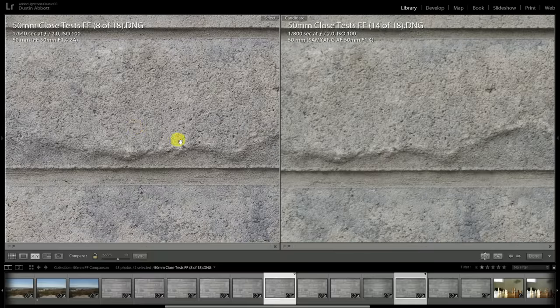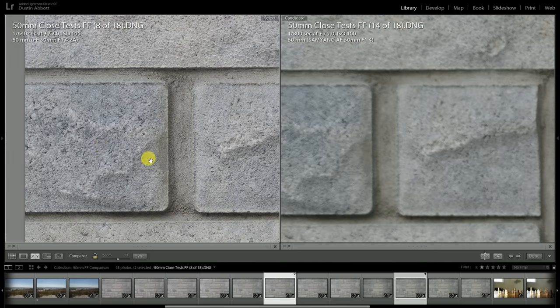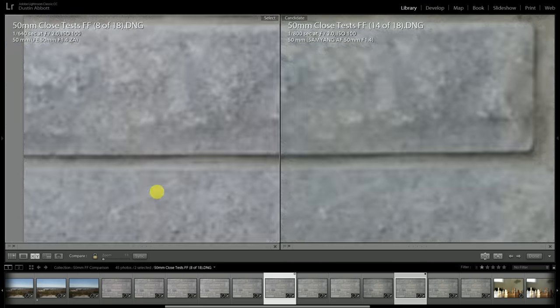Here at f2, as we saw at infinity, the Planar becomes basically exquisitely sharp. The Samyang has improved a fair bit, but the Planar has improved to levels of near perfection, and that's true right across the frame. It looks fabulous out at the edge of the frame, where the Samyang still looks really very soft by comparison.